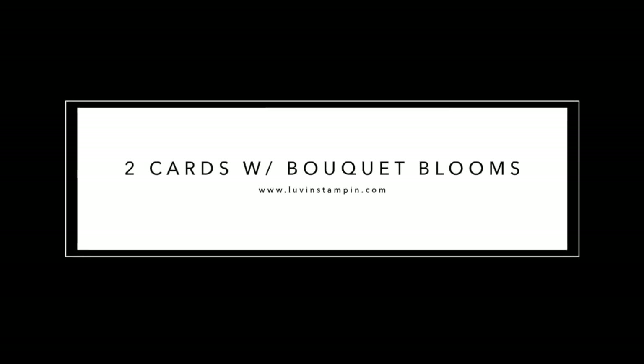Hello and welcome! This is Wendy and I am so excited to share with you today a couple of cards with the Bokeh Blooms Stamp Set and Framelit Set.